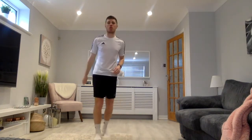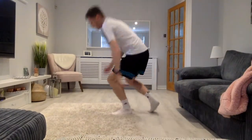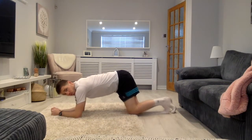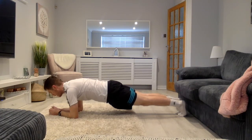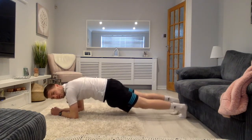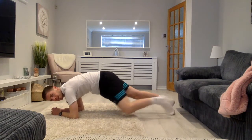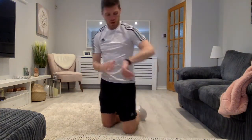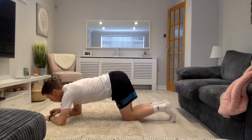We're going to rest for 20 seconds. Next, we've got what we call mountain climbers. You're going to be resting on your wrists and balancing up on your toes. Try and keep a straight line with your body, and what you're going to do is bring your knees to your elbows. Keeping your knee off the floor — don't drag it along the floor, make sure you bring it up and into your elbows. So we're going to start in 5, 4, 3, 2, 1. And go.